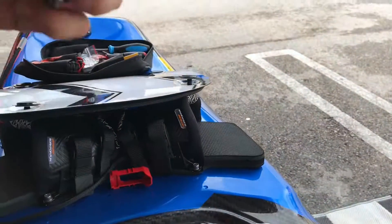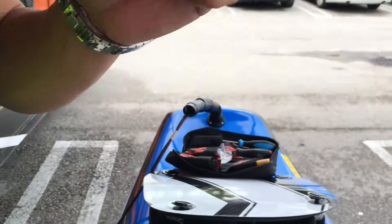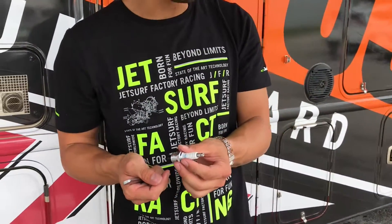Once it's completely out, you want to make sure that your spark plug is not wet and full of fuel or wet with water. Once you remove it, you can either change it or clean out your old spark plug.